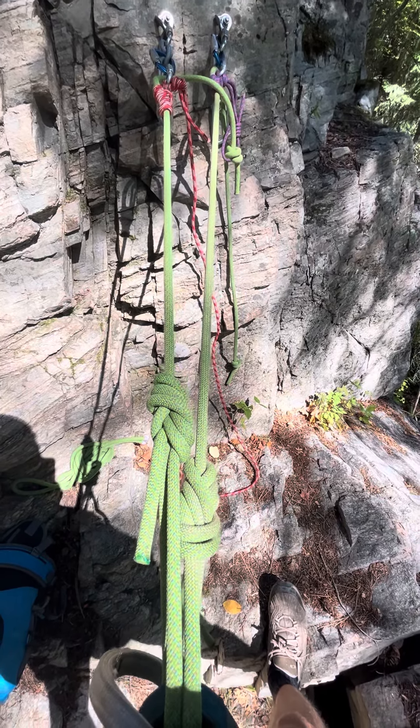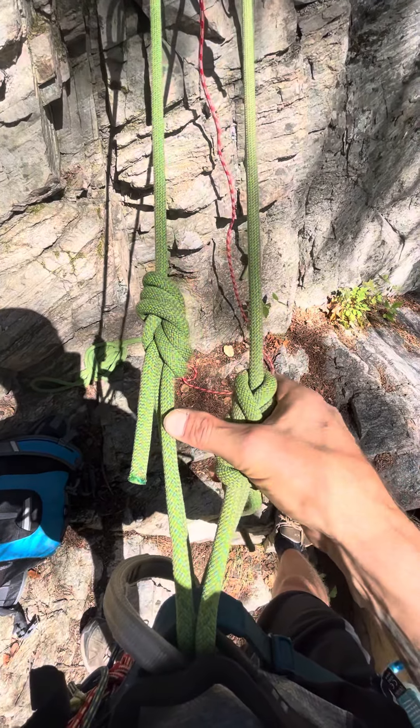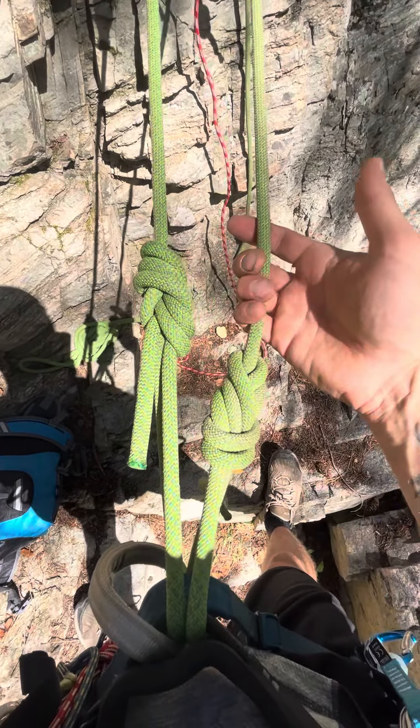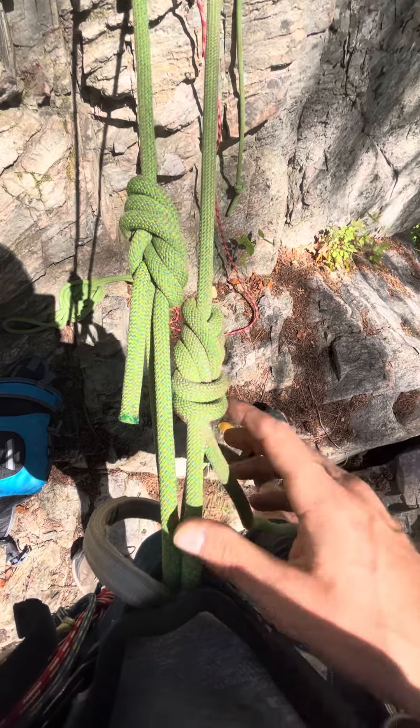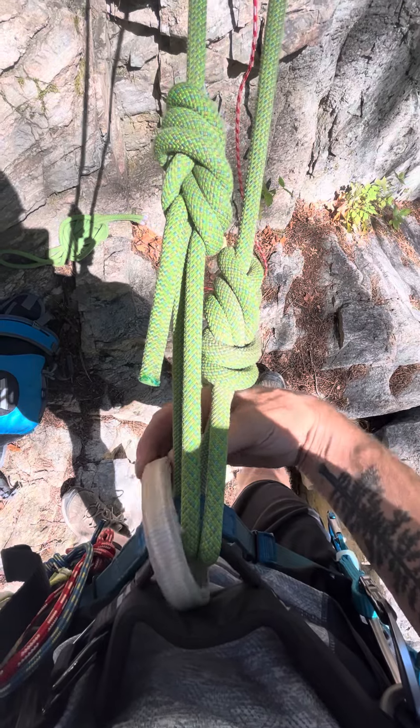Hi everyone, just wanted to show you my idea for a personal anchor. Right now I have two of them built. As you can see, it's just a figure eight and a follow-through going through my harness attachment points, so that way I'm not girth hitching my belay loop.